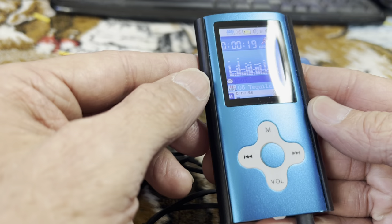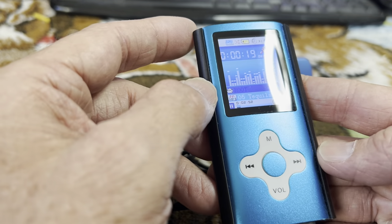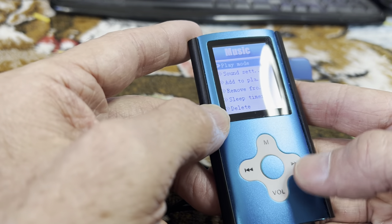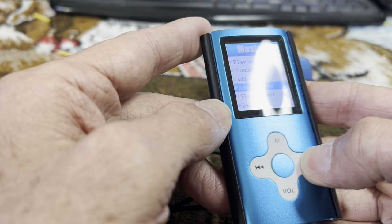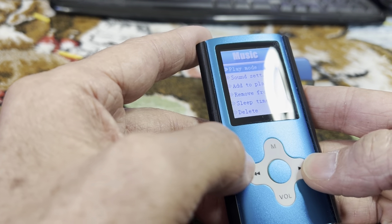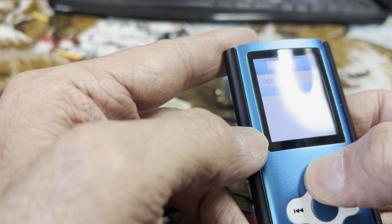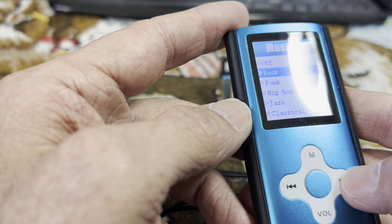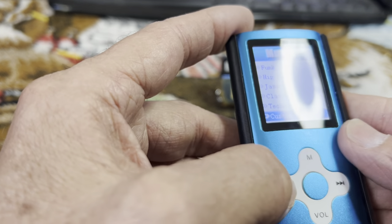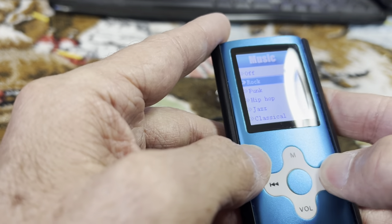It has FM radio, photo viewer, and stuff like that, but for the music, what's nice about it is it also has the equalizer sound settings. On the fly you can change to different sound settings, so that's a good feature.